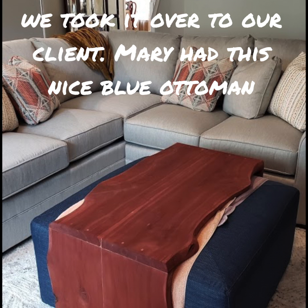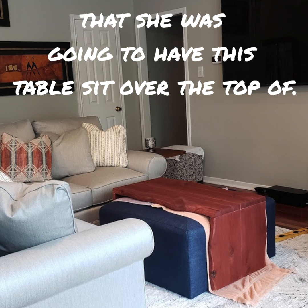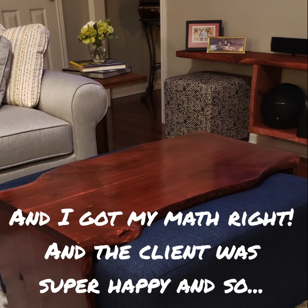After we did that we took it over to our client. Mary had this nice blue ottoman that she was going to have this table sit over the top of, and we made sure that it fit. Luckily it fit because we had the measurements and I got my math right, and the client was super happy.